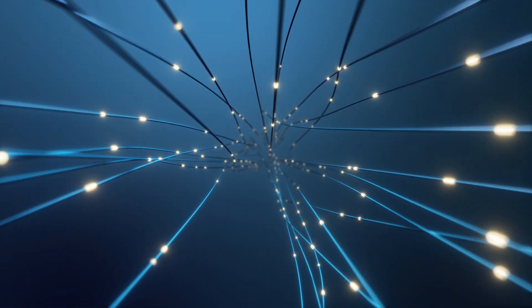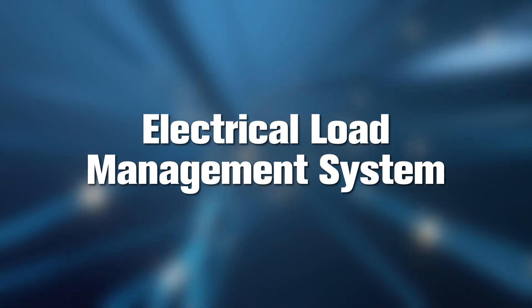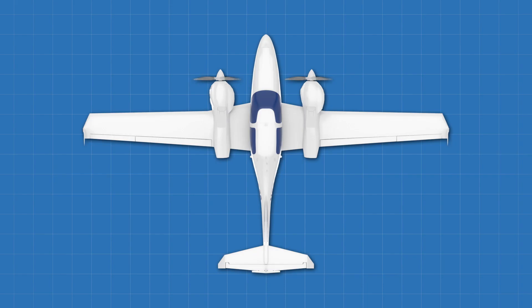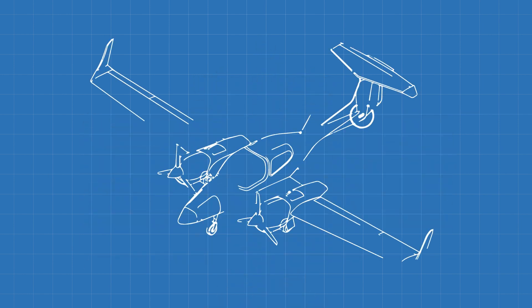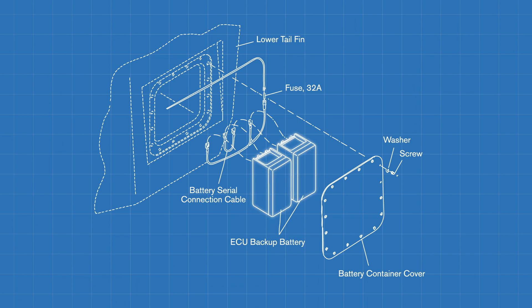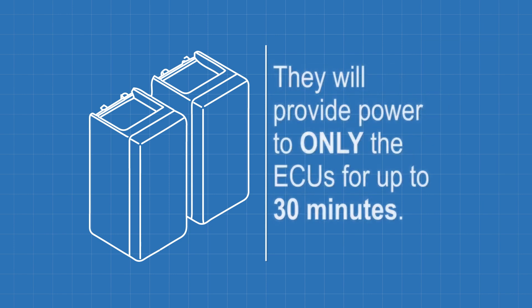The DA42 incorporates an electrical load management system to optimize power distribution and prevent overload conditions. This system continuously monitors the electrical load on the alternators and battery, ensuring that the available power is distributed efficiently to meet the demands of the various systems and avionics. Additionally, there are two sealed lead-acid backup batteries for each electronic engine control unit, or ECU. These backup batteries will provide power to the ECUs in the event of total electrical failure, for up to 30 minutes.